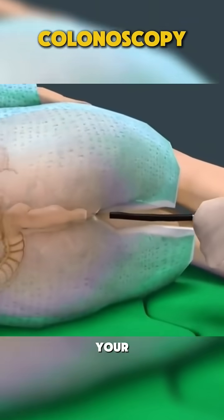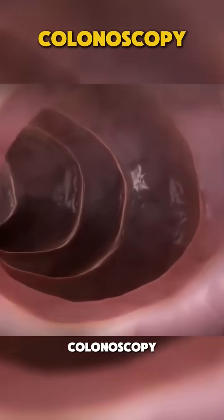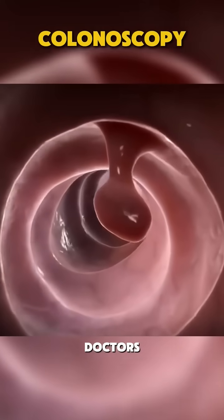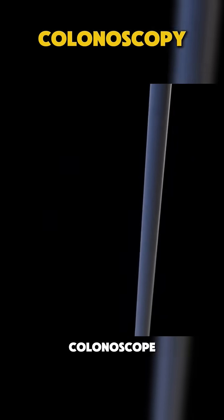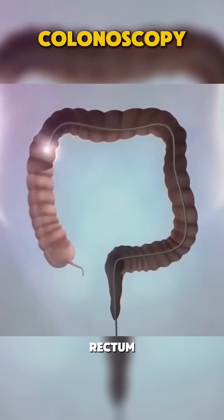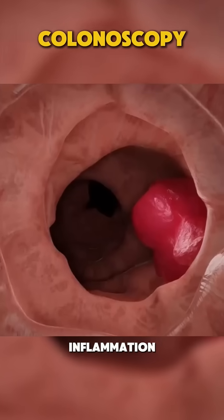Ever wondered how doctors check inside your colon? Let's take a look at how colonoscopy is performed. A colonoscopy is a procedure where doctors use a flexible tube with a tiny camera called a colonoscope to examine the lining of your colon and rectum. This helps detect conditions like polyps, cancer, or inflammation.